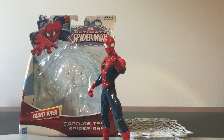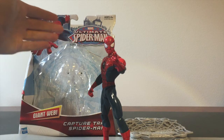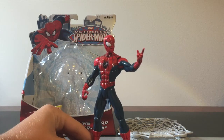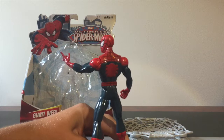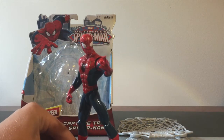Hey guys, welcome to my review of the Capture Trap Ultimate Spider-Man six-inch scale figure. This isn't a Marvel Legends figure or anything like that — it is simply a figure made for little kids. It's from the Ultimate Spider-Man TV show, which isn't really a fan favorite; only little kids like it. Fans only like it if it's true to character. This figure isn't that poseable and does not have too much articulation, but if you're looking for a cartoony looking Spider-Man figure, or one that's sort of similar to the Ultimate Spider-Man comics, and one that will fit into a six-inch scale collection, this is definitely the figure to get.